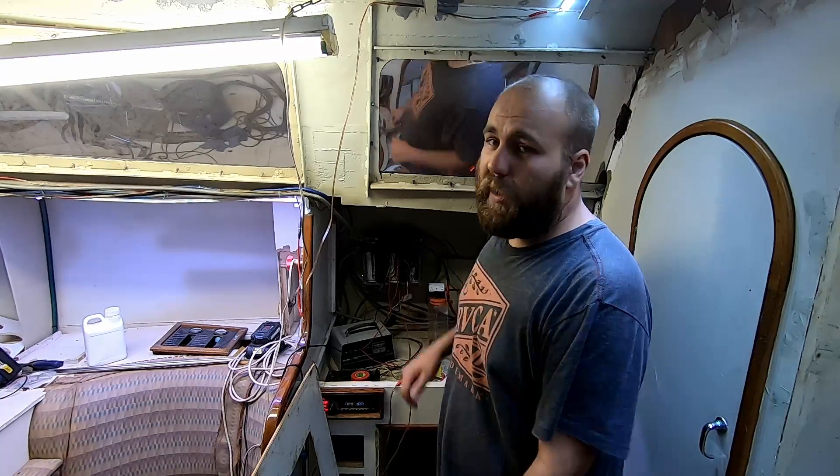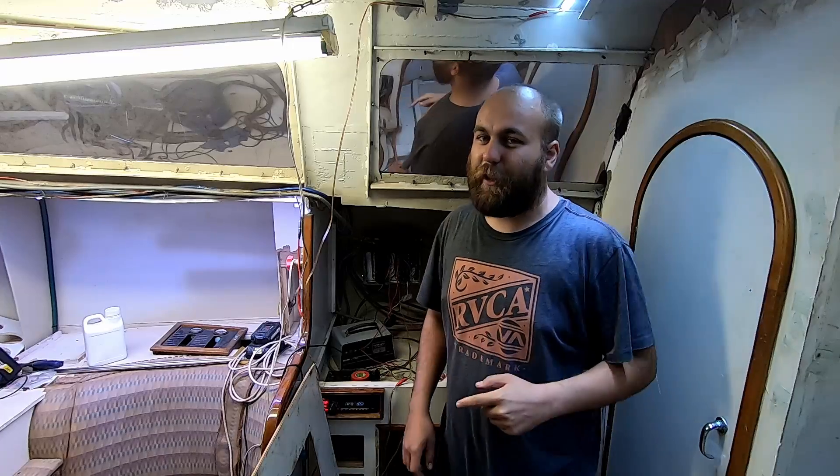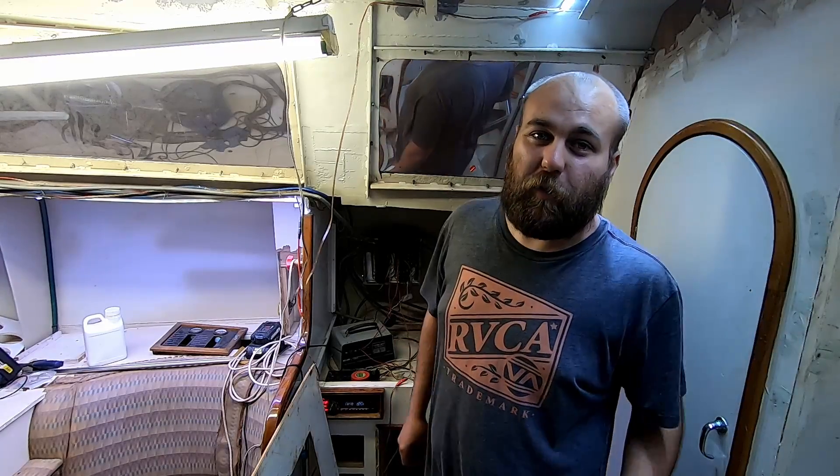Welcome to another Land Rights episode. This week we're installing the electrical system. This is actually almost finished even though it doesn't look like it, but we'll show you how we got to this point so far. Let me show you the electrics — this is the electrics.